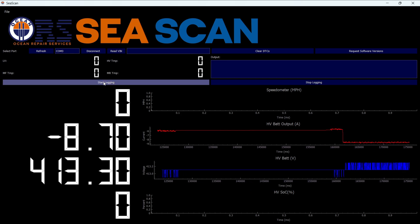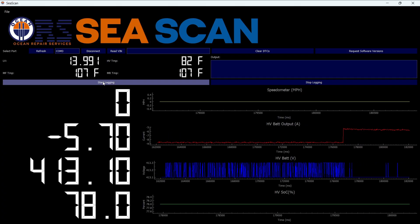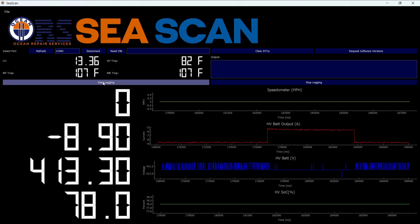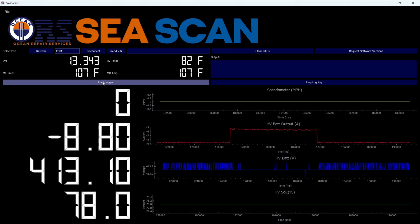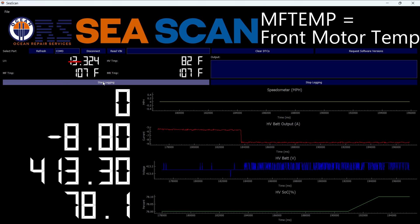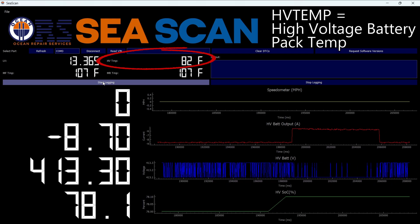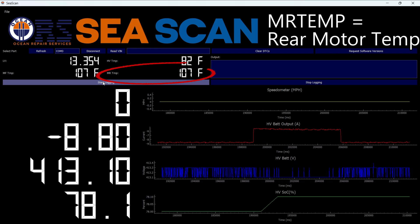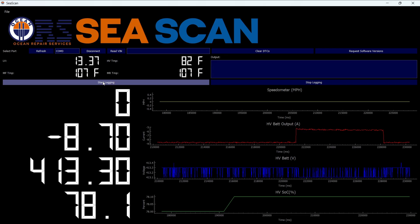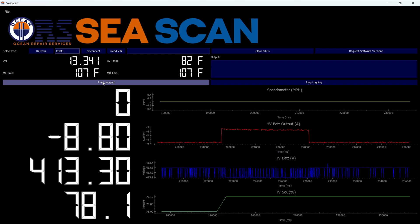I'm going to press Start Logging. Now we're getting some more information. Our low voltage battery is showing 13.956, hovering around 13.35. We have MF temp at 107 degrees Fahrenheit, HV temp at 82 degrees Fahrenheit for the high voltage battery, and MR temp at 107 degrees Fahrenheit. On the bottom we now have the high voltage battery state of charge showing 78 percent.